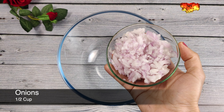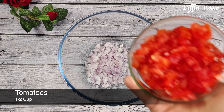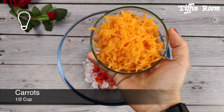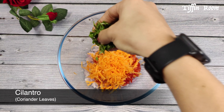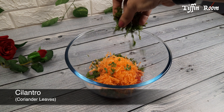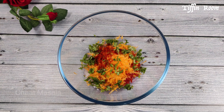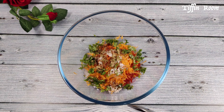Take a mixing bowl. Add half a cup of finely chopped onions and half a cup of finely chopped tomatoes — remove the tomato seeds before chopping. Add half a cup of shredded carrots and some cilantro. Then add quarter teaspoon red chilli powder, half teaspoon chaat masala, and quarter teaspoon black salt. Give a good mix.